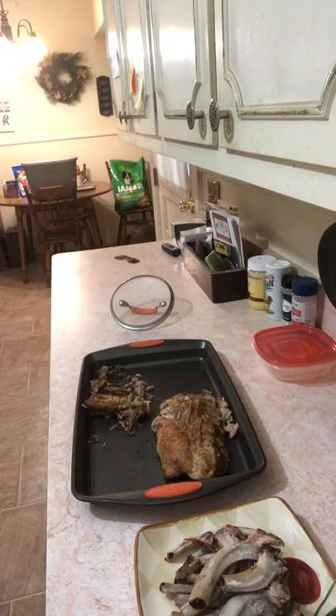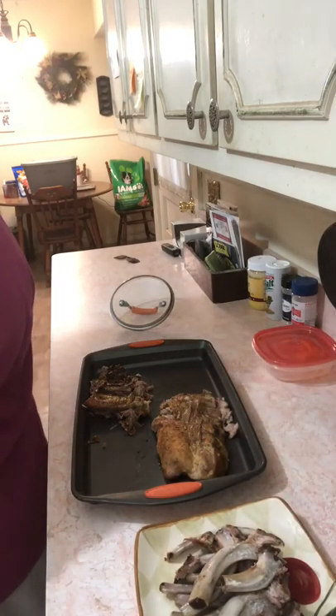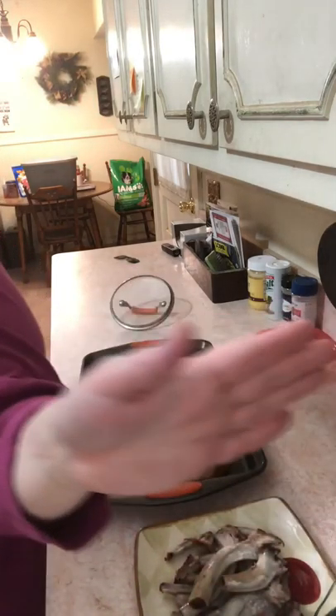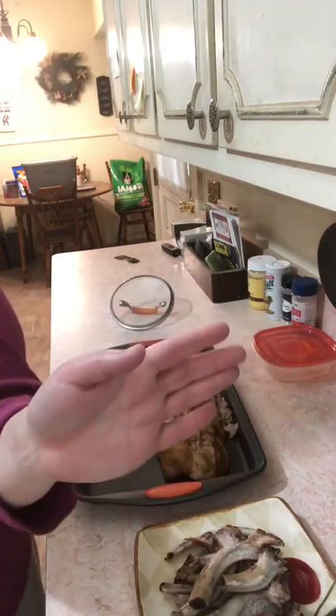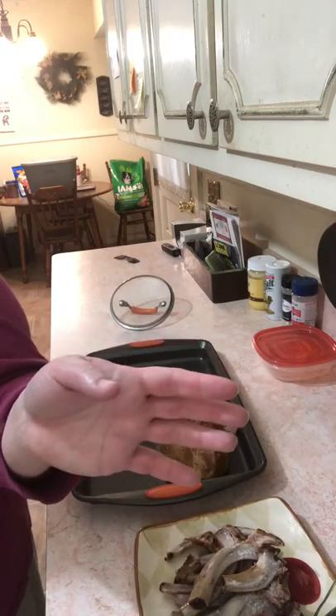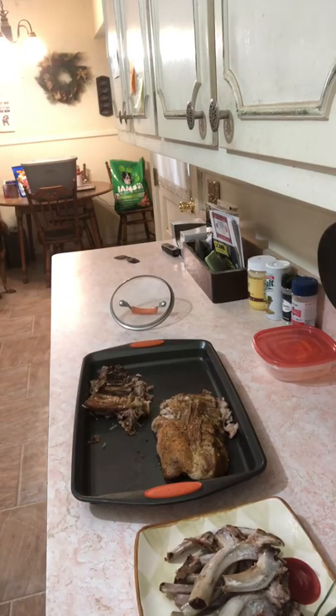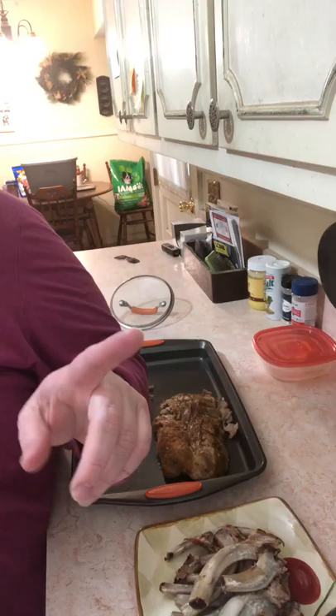I'm still waiting on the sauce to thicken up and reduce. As soon as that's done I'll glaze the ribs and pop them in the broiler. I've never used a broiler before — not on this oven. When I was a kid, mom had one at the bottom of the stove with a door that came out. Back then it was an actual broiler. Anyway, we're going to attempt to broil and see how she goes.